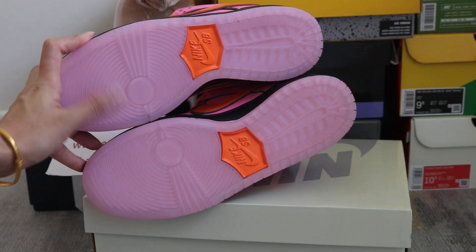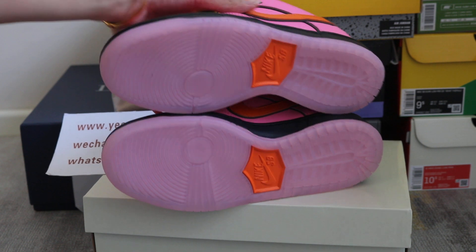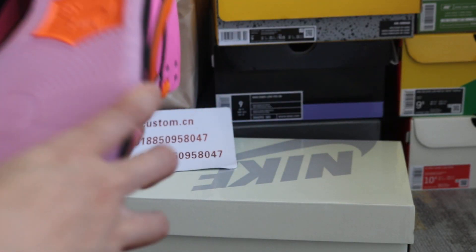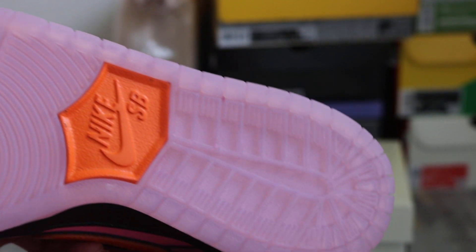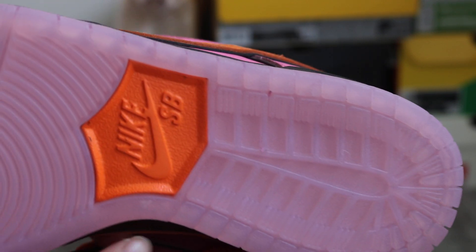It's pink. Clear also — it's orange. Nike. And Nike SB Dunk — Nike logo on this outsole button too.